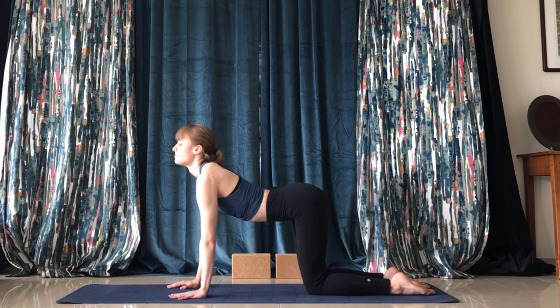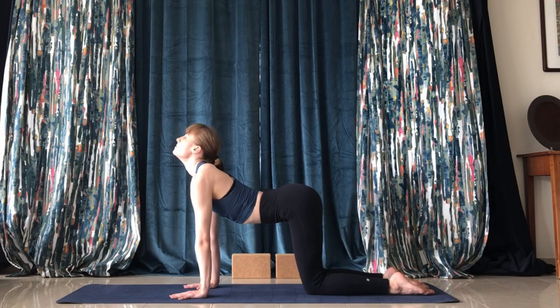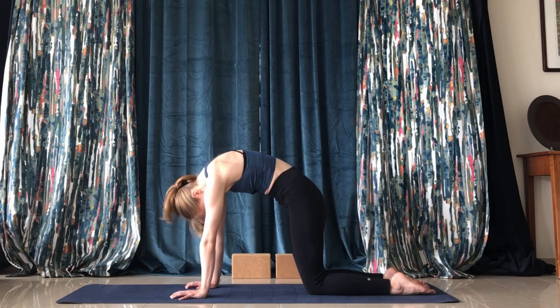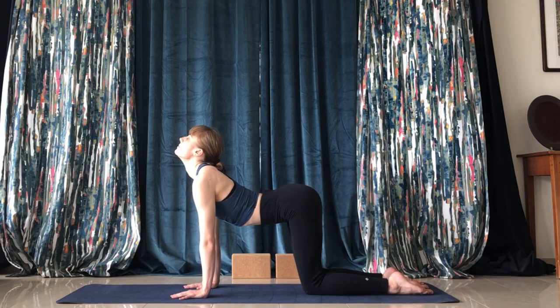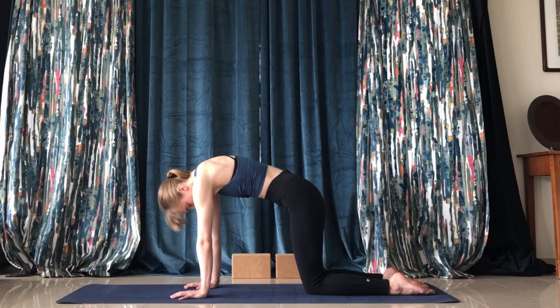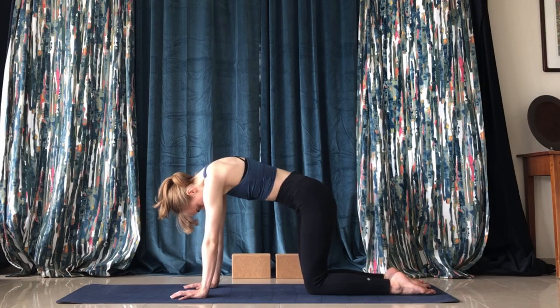Keep the wrists below the shoulders. Press into the back and sink down — press and sink down.